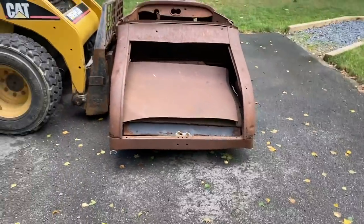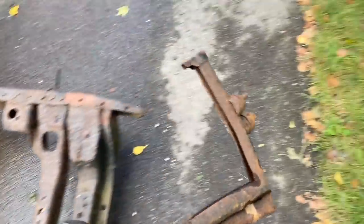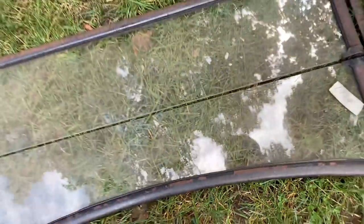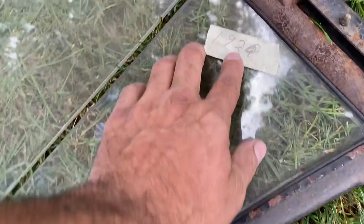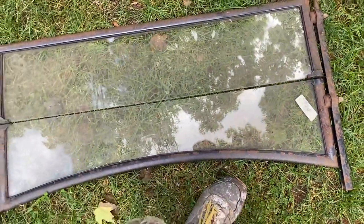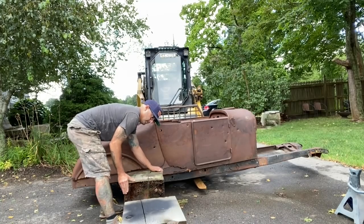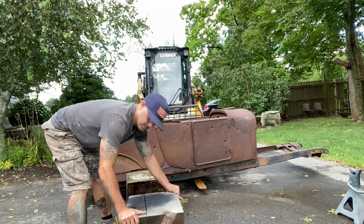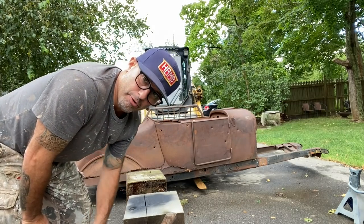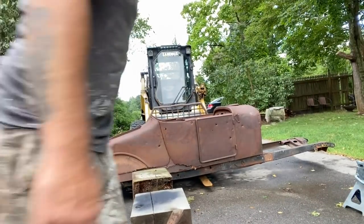I'm going to grab some jack stands and get this thing up on jack stands. These are going to go back to Vinnie. I'm going to keep this windshield frame - it's a nice frame. It says either 1924 or 1920 on there, so someone knew what it was. I don't know if it's a Model T or something else - a Chevrolet, I don't know. So the '34 is sitting on jack stands. I have a couple of things in the big garage on jack stands, so I don't have a full set, so I'm using a couple of big pieces of pine that my neighbor cut on his sawmill.